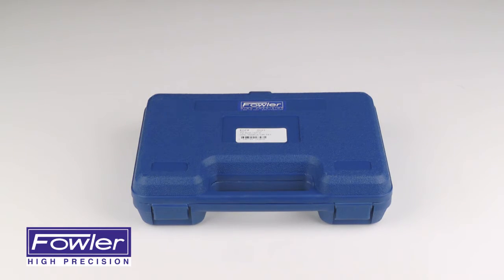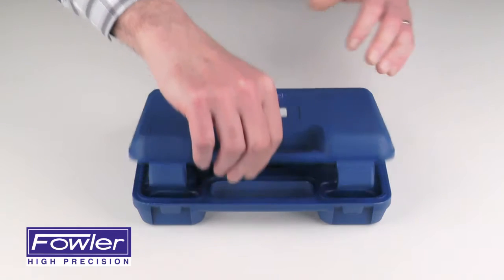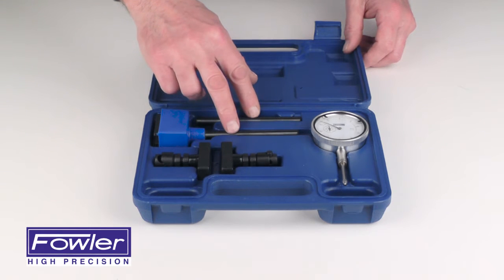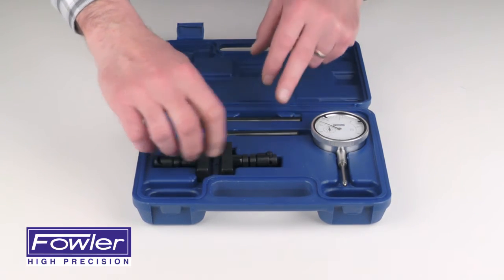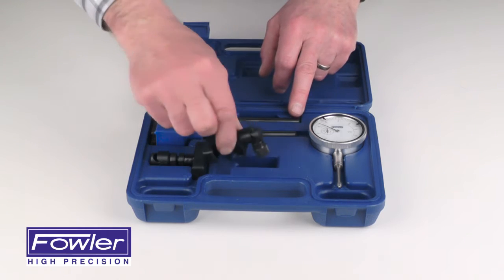The Fowler Magnetic Base and Dial Indicator Combo Kit features a magnetic base with 50 pounds of magnetic pull, an upright post and sidearm post, and two clamps — one for joining the two rods together, and the other for mounting the dial indicator at the end of the second rod.